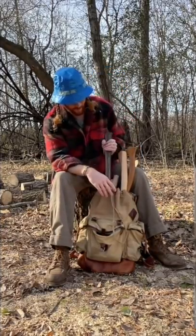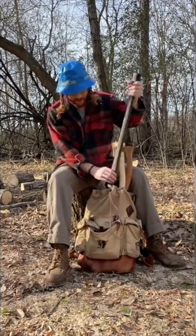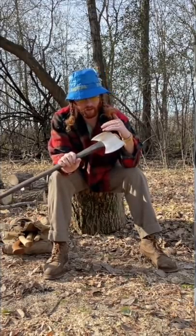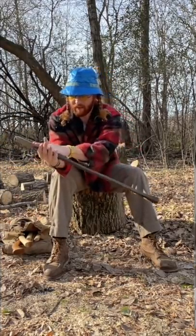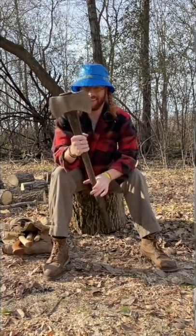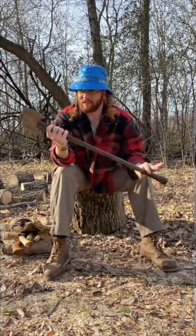So this is my first axe restoration and it was good. I wanted to show you the finished product — look at that. This is my Kelly Works double bit that I restored. I added a little bit of oil stain to it to give it that dark color. I'm pretty happy with it. Now we will see how it splits.